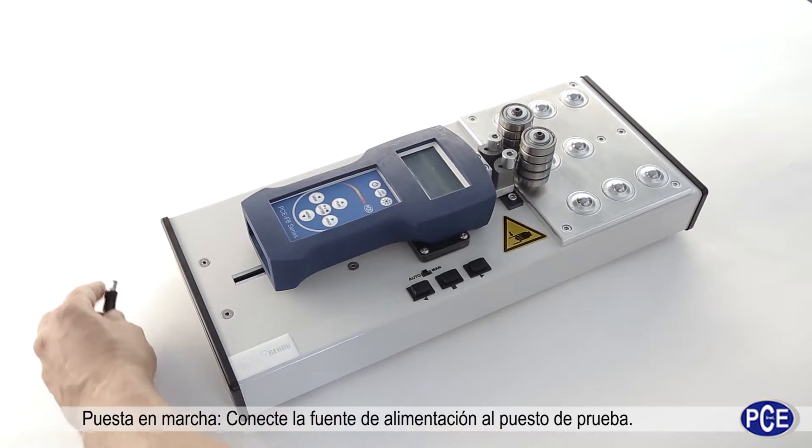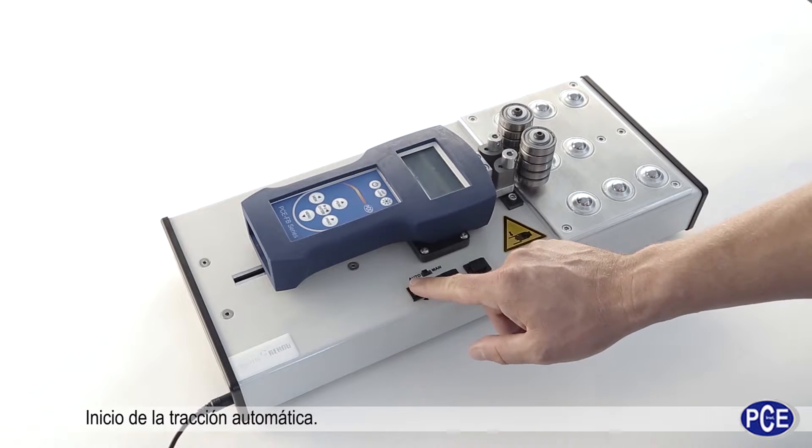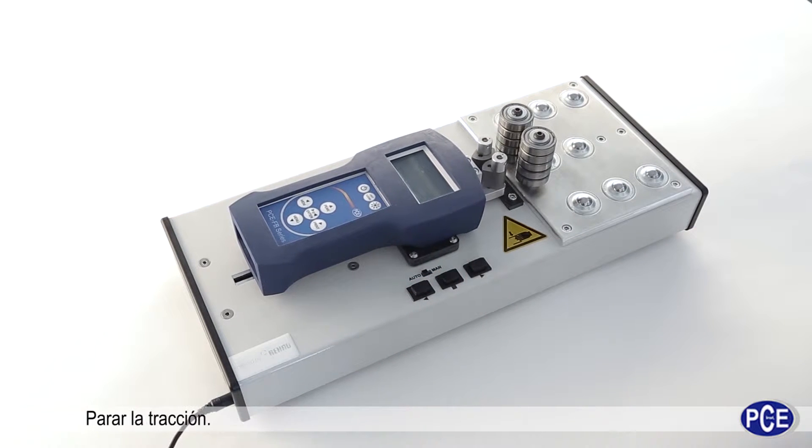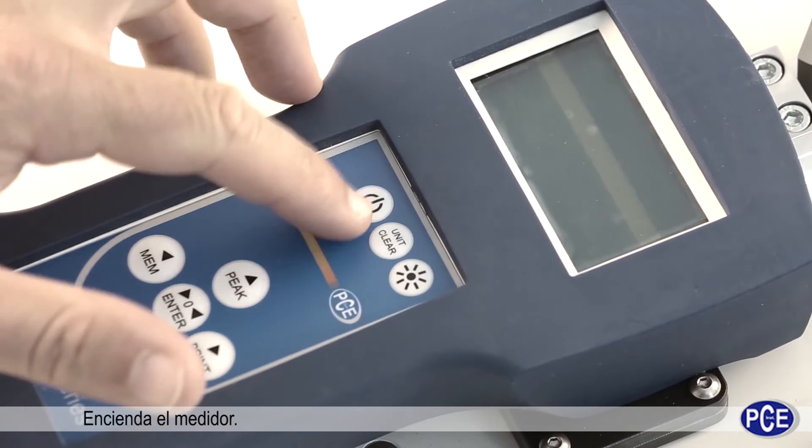First of all, you must attach the power cable to the measuring stand, then start the automatic carriage in the direction you must test. Then stop the carriage movement and switch the measuring equipment on.